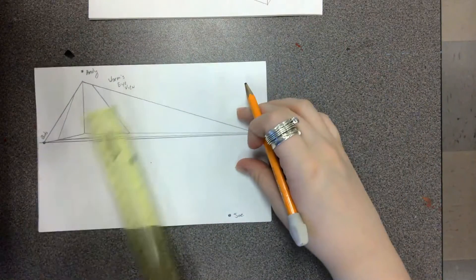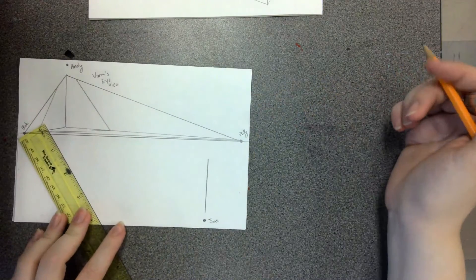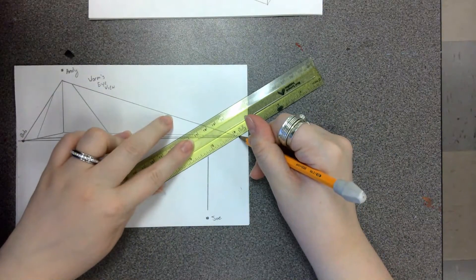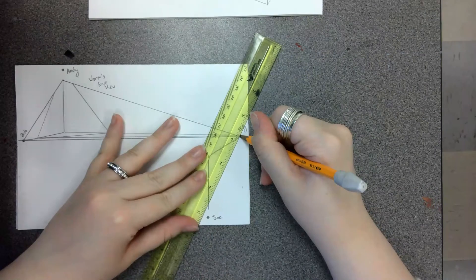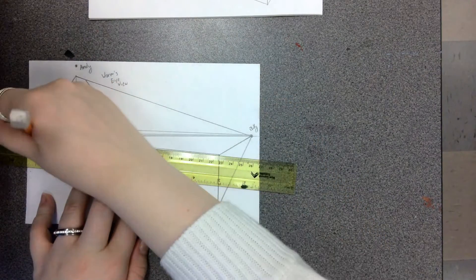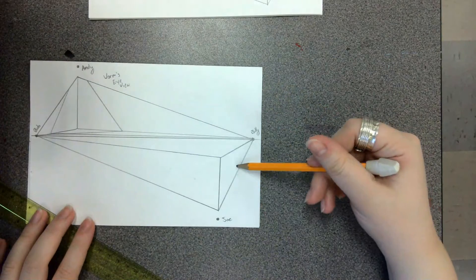Just like before, we're going to connect our ruler to Joe and create a line that goes straight up. Then we're going to connect this line to our friends Billy and Bob — starting by going all the way to Billy and connecting him to the top and bottom of the line that connects to Joe. Then the exact same thing on the other side, connecting a line all the way over to Bob from both the top and bottom. You should be left with two triangle shapes again.